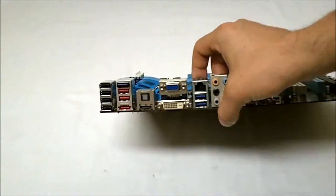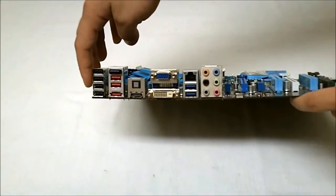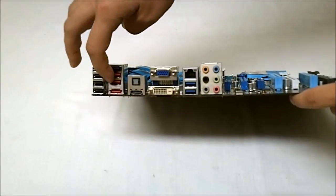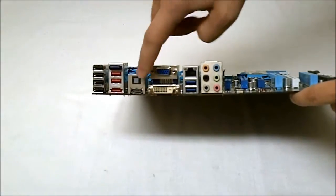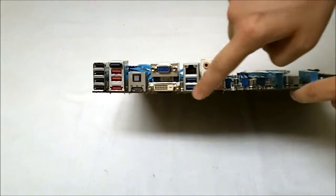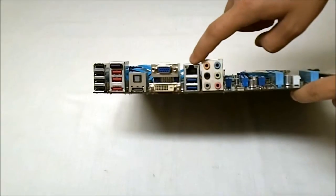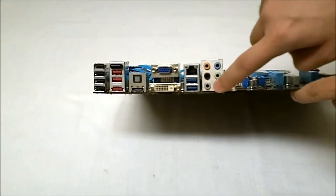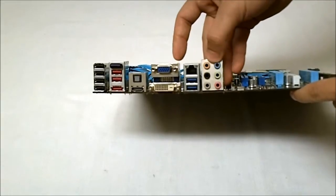Now if we take a look at the back I/O ports here, you can get a better look. We have the four USB ports, the extra two right under the Bluetooth, the eSATA, the Bluetooth adapter, HDMI, optical, DVI, VGA, the two USB 3.0 ports, the Intel Gigabit LAN, and then the six 3.5 millimeter audio jacks.